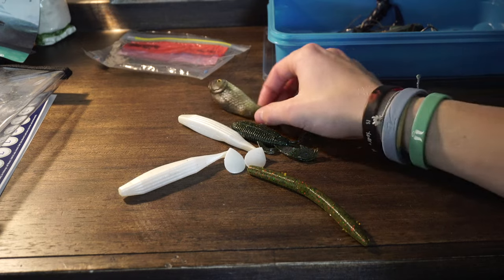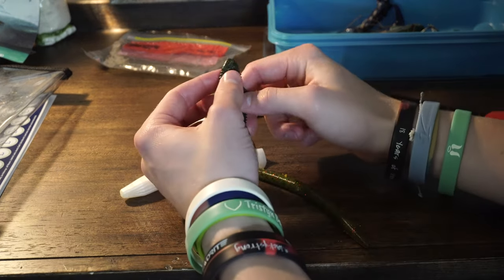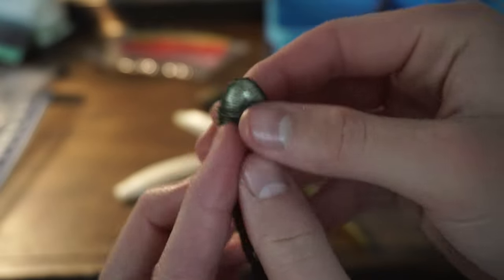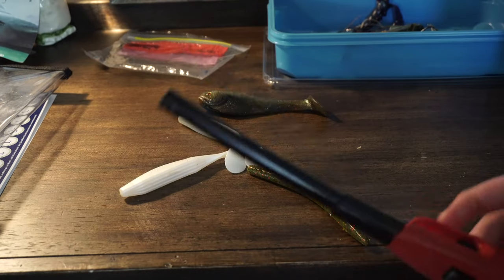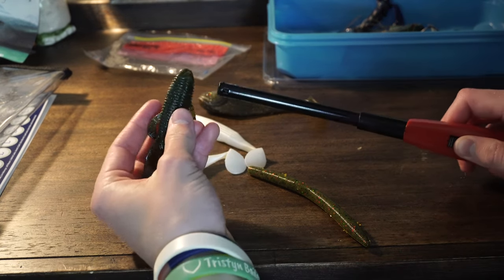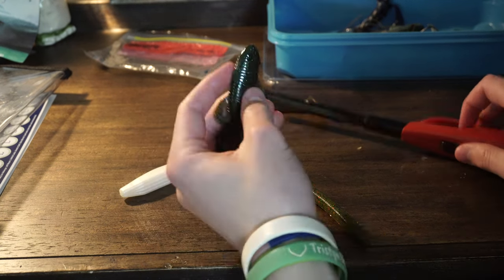We got our five baits here. I'm going to start with this bandito bug — it's torn at the top of the bait from being used a bunch, so we're going to remelt that. Let me know in the comments if you guys have ever tried remelting your plastics like this. I'm honestly interested — haven't really heard of anybody doing this, but I figured I'd give it a try.